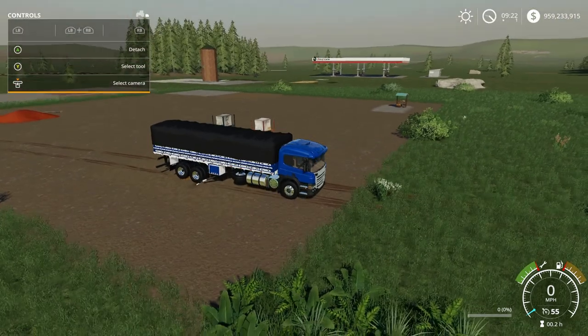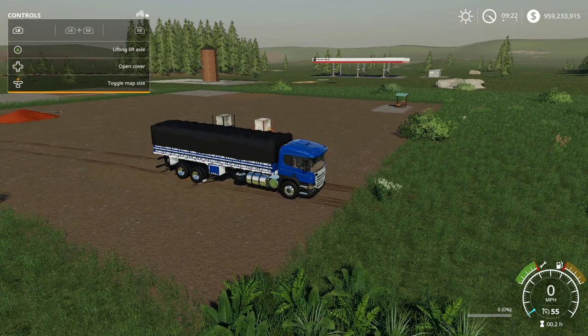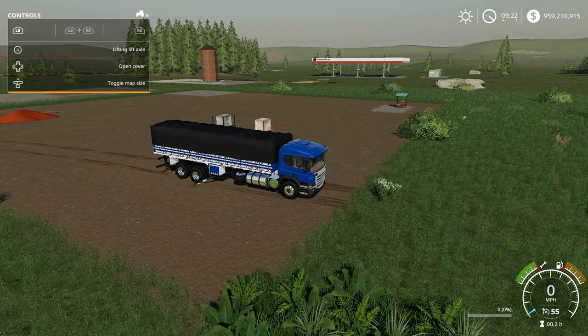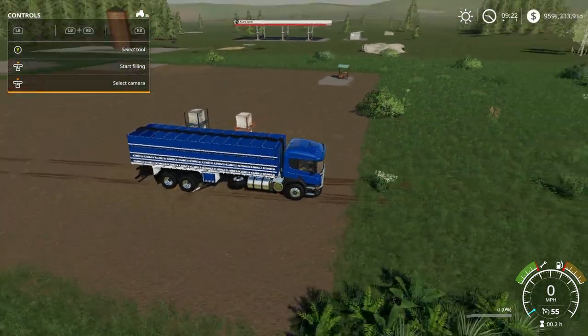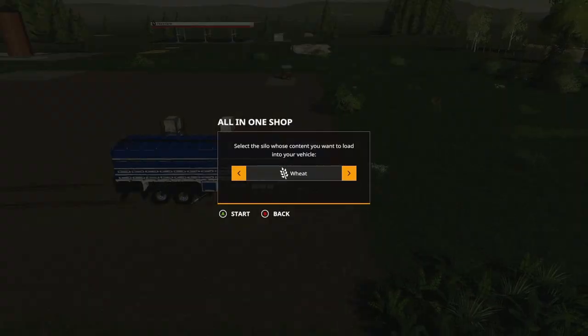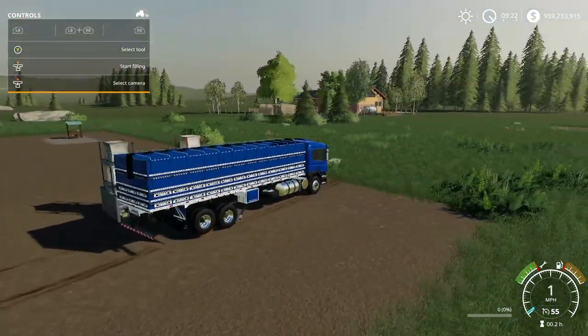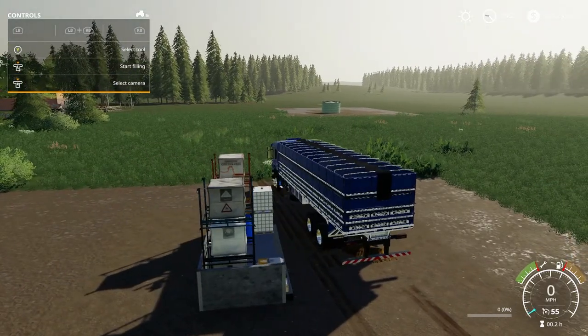For this truck it's actually a little bit different. If you do RB and the left directional, it takes off the cover. Push the left stick in for the options. This store sells mainly all the dry stuff: wheat, oat, seed, lime, TMR, manure, fertilizer, hay, pig food, back to wheat. That's all this store sells, but it shows you that it will take all the solid stuff in the game itself.